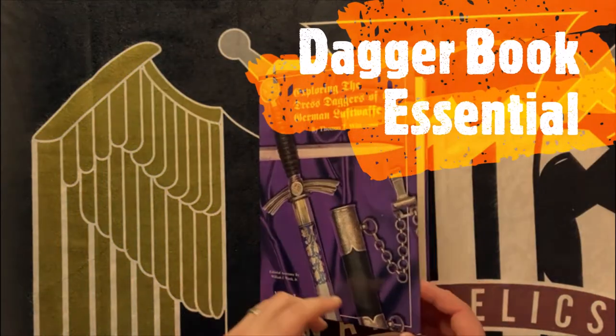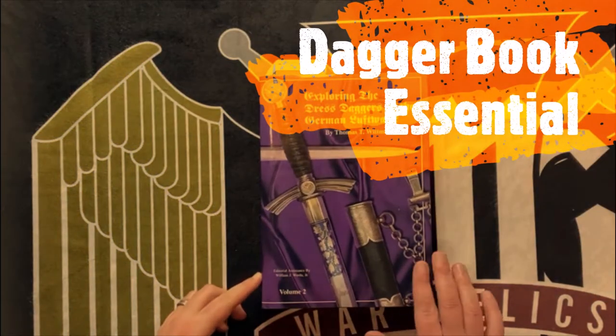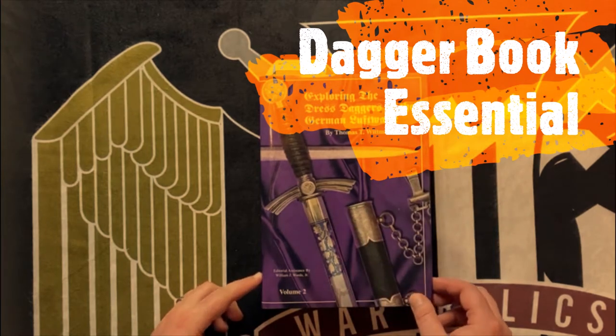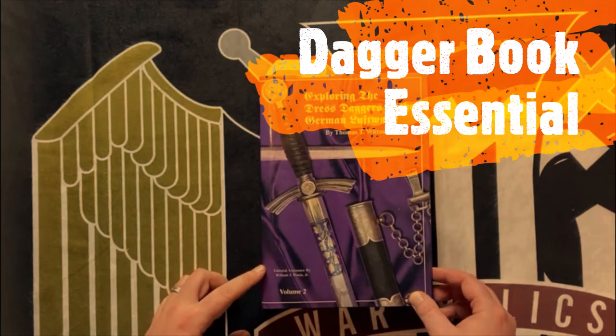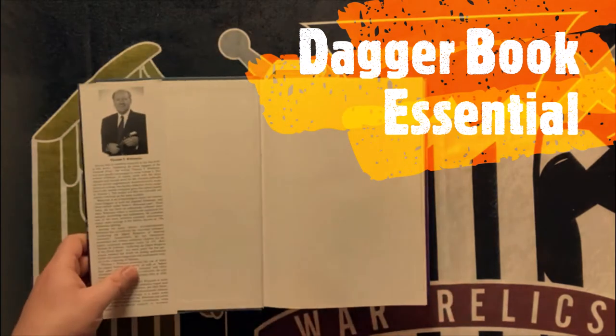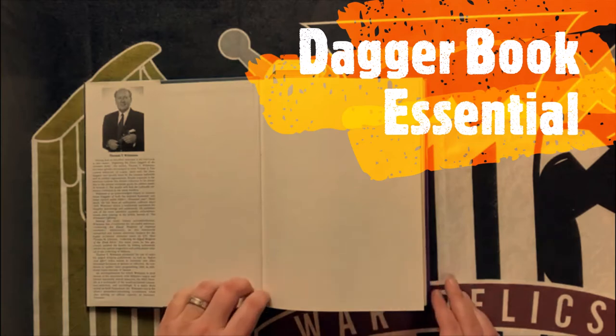Hey, welcome back guys. It's Dante from SMG War Relics. We're doing another book review. Today we've got 'Exploring the Dressed Daggers of the German Luftwaffe' by Thomas T. Whitman. This is his second volume in his currently, I think, four-volume set that he has.